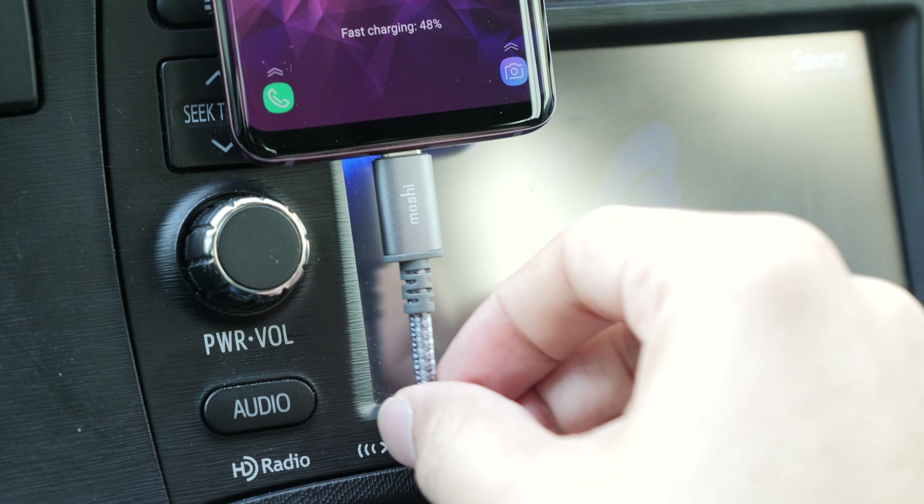Of course, it doesn't stop there. Once you're done with your ride and you hop out of the car, you can use the Ion Slim 10K portable charger to recharge your GS9 or your MacBook Pro, because it too supports Power Delivery 3.0, just like the USB-C car charger. And don't forget some screen protectors from Moshi as well to protect the front of your GS9.